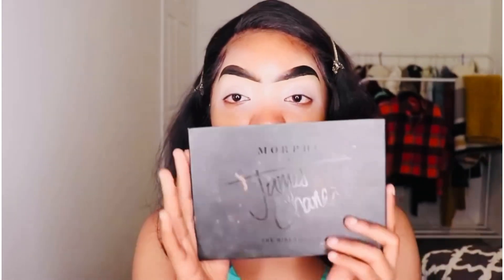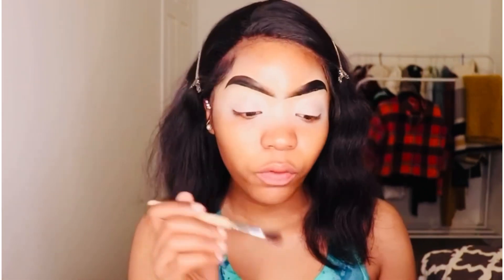Now that we're done with that, we're going to move to eyeshadow. I like to use my Morphe palette — we are going to be doing just a soft glam, simple look. We're just going to use the brown shade and the nude color. And I'm going to be using my Sephora brush. I literally use it all the time.